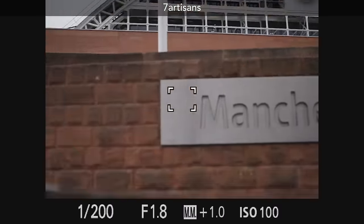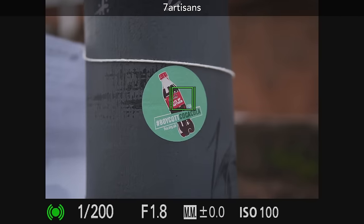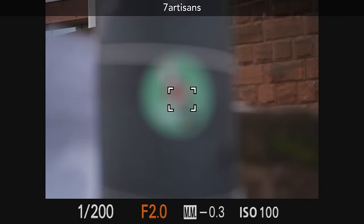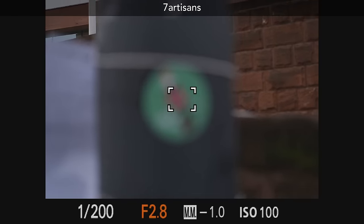Compared to the Seven Artisans, which seems to have significantly less focus breathing — not zero, but significantly less compared to the Yongnuo. However, the autofocus performance is struggling a little bit here. It's quite frustrating — AF performance is better in general with Yongnuo, but focus breathing is better on the Seven Artisans. It'd be nice if one of these lenses could do all of these things perfectly.